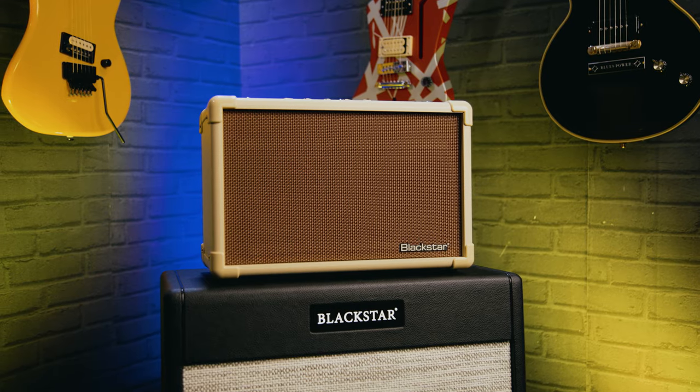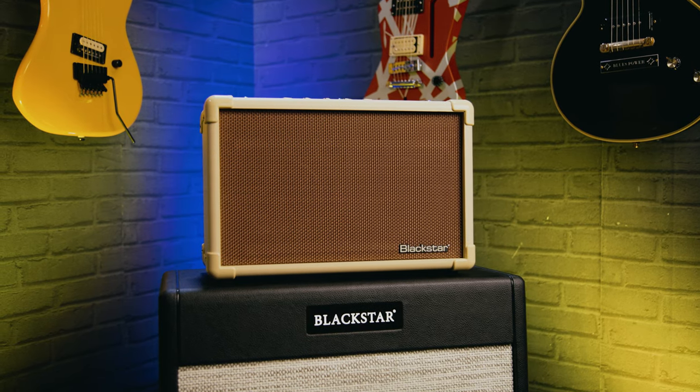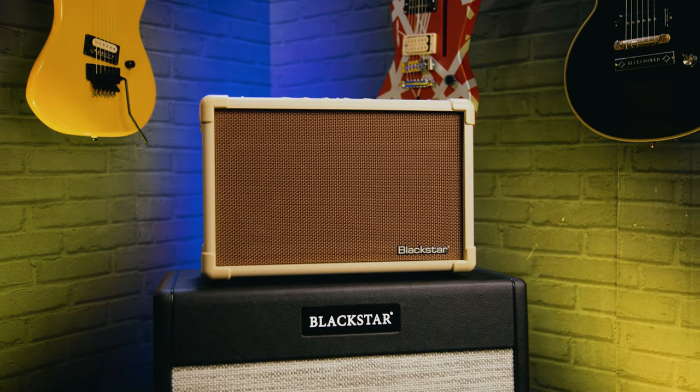So another thing in the range, adding to the ID Core range — which is definitely one of our best-selling portable electric guitar amplifiers — it only made sense to bring an acoustic one into the range as well. Talk us through the Acoustic Core 30. The Acoustic Core 30 has got two channels. Some acoustic guitar players do like to sing as well, so it has a mic channel specific for vocal mics and also an instrument channel.